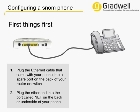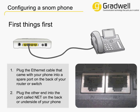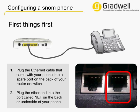Then connect the other end to the socket called NET on the bottom or back of your phone. There is usually a port next to this called PC, so make sure you choose the correct one. Power up the phone and leave it to boot up.